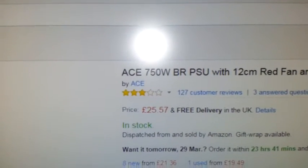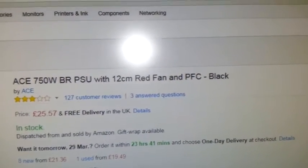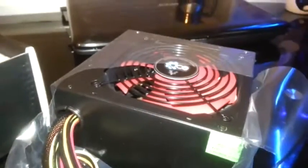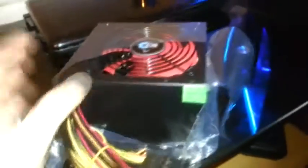Amazon has actually put the price up now. Here it is: 750 watt PSU with 12 centimeter fan and PFC — whatever PFC is, I do not know, perhaps you can tell me. It's actually 25 pounds 57 now, but I didn't pay that for it. What I paid was 22 pounds 76.